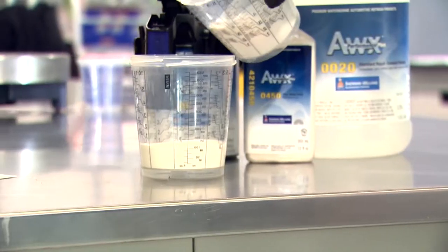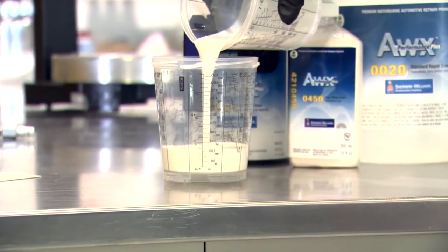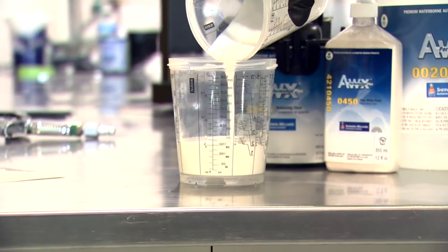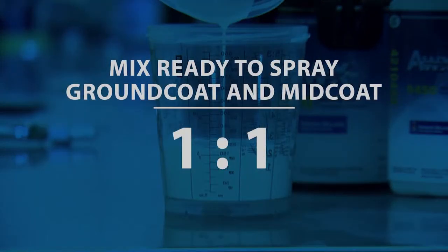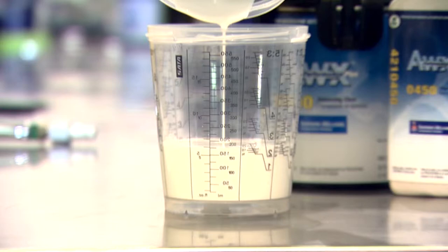To ensure a smooth blend transition, we are going to mix the ready-to-spray ground coat and mid-coat color together at a one-to-one ratio. Be sure to do your spray-out color this way as well. This will let the pigment load down and move the color closer to the final color.